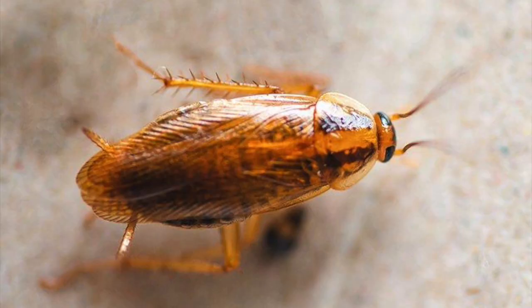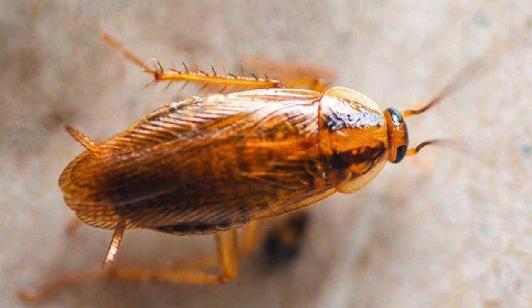Hey guys, Dylan with Matthews Pest Control. I want to talk to y'all today about German roaches. German roaches are a very nasty little roach, one that you definitely don't want to get inside your home.